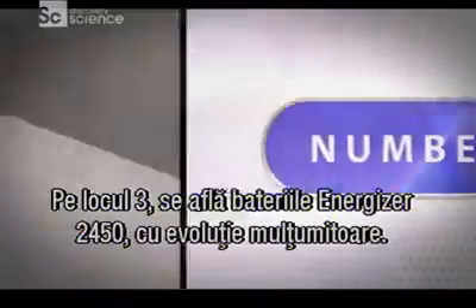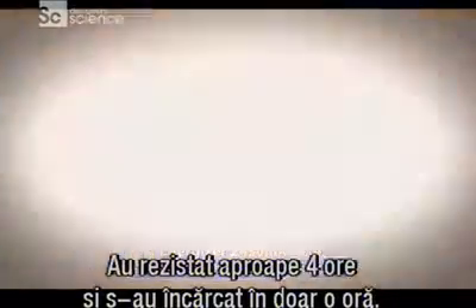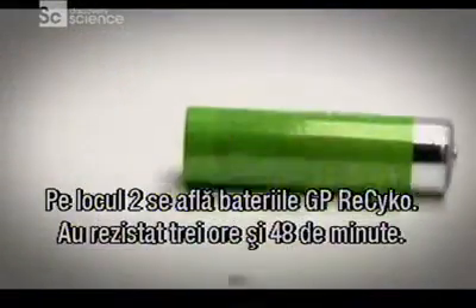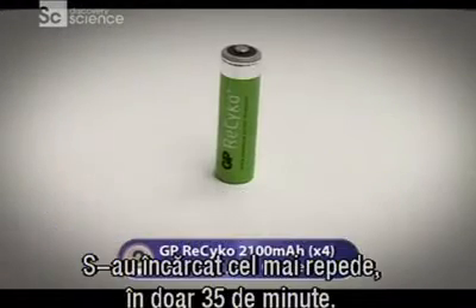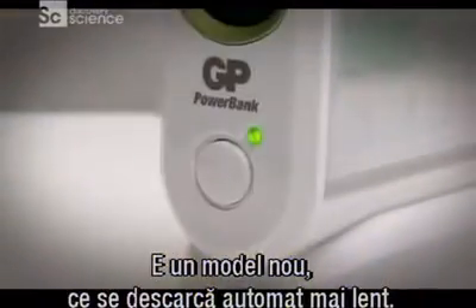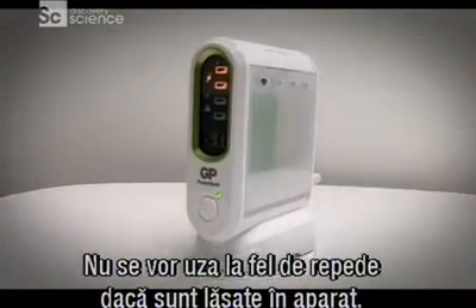In third place, the Energizer 2450 — a solid overall performer, surviving for just under four hours and taking only an hour to recharge. In second place, the GP Recyclo batteries, which ran for three hours 48 minutes and recharged quickest of all in just 35 minutes. And they're a new breed of rechargeable with lower self-discharge, meaning they won't run down as quickly if left unused in a device.